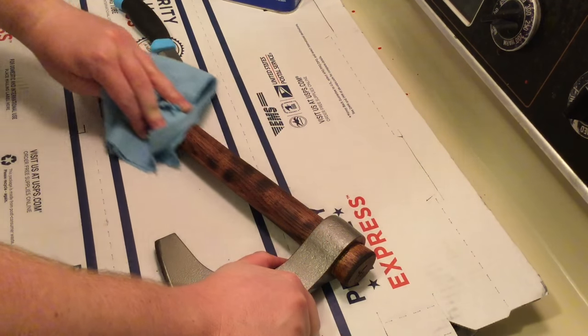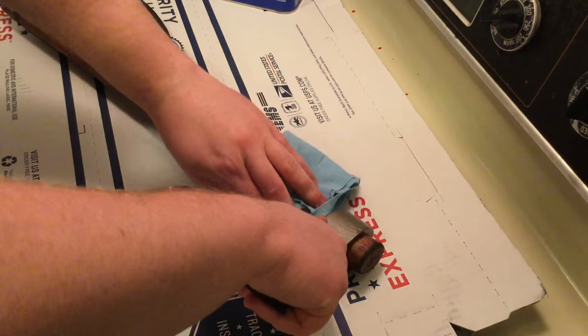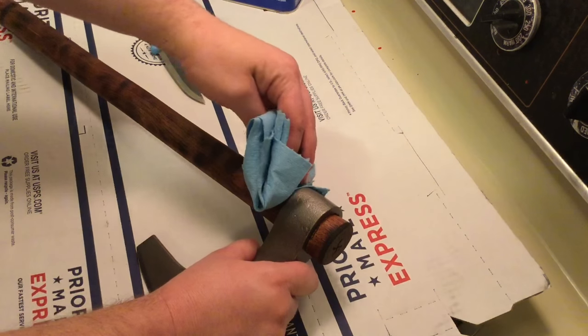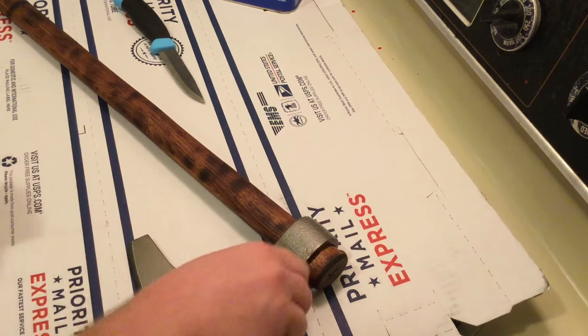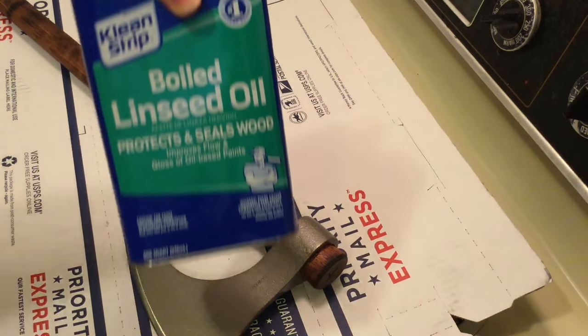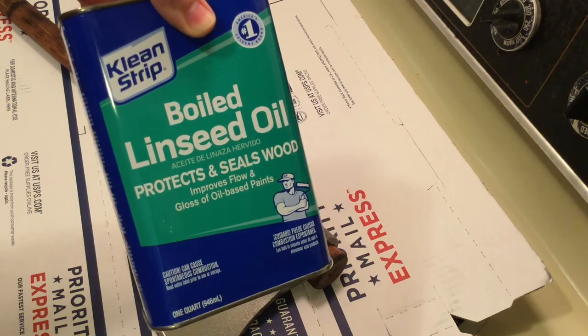Now we're going to let it dry overnight. It says eight hours, but it's like midnight at the time of filming this. I'll come back in the morning and then I'm going to start sealing it and protecting it with boiled linseed oil.